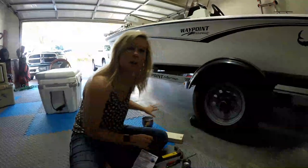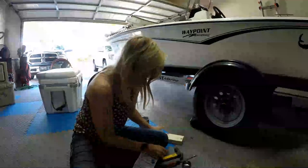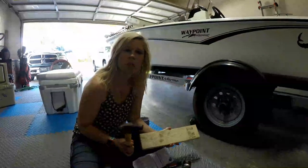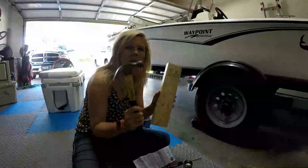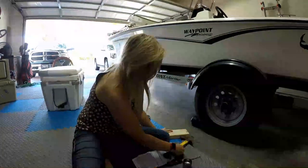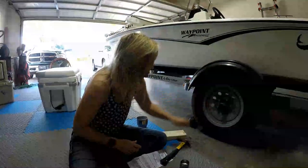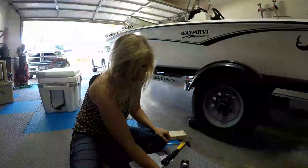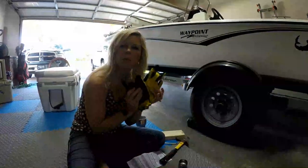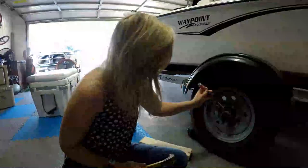You're going to need some tools. First, a cup of coffee. Second, some sort of hammer — you can use a rubber mallet, or a hammer and a block of wood. We're going to use this screwdriver to help wedge the cap off, and then you're going to need a grease gun. If you have pretty hands, you want to protect them with some gloves when you're working with grease.